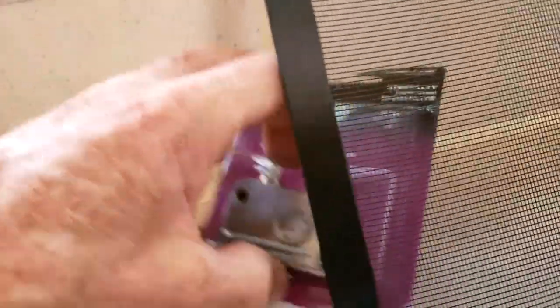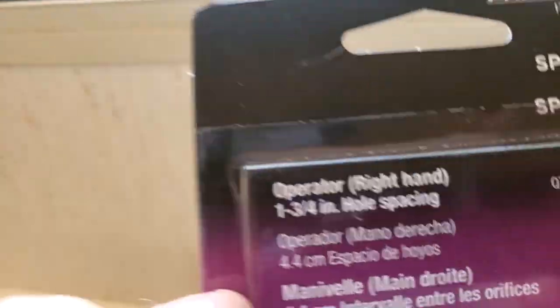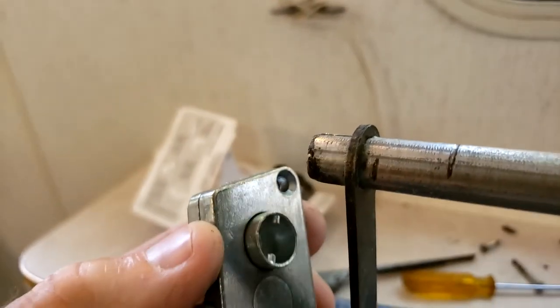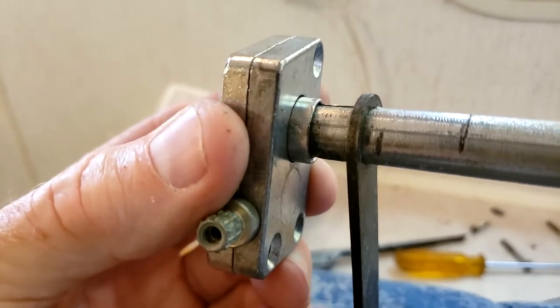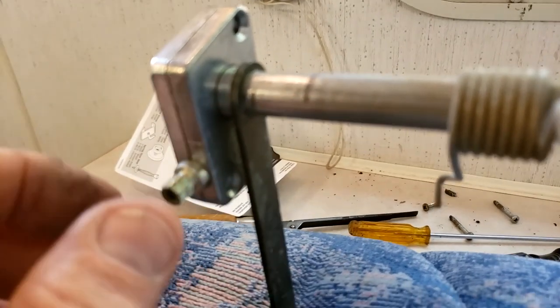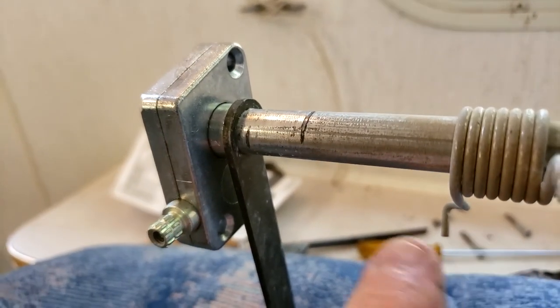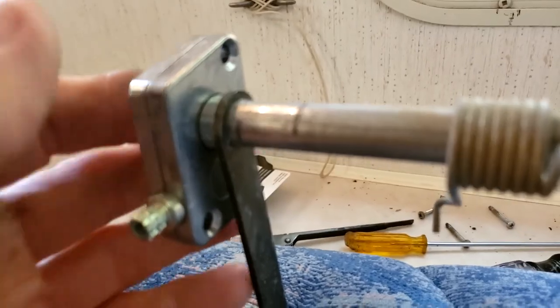Anyway, I got the new one right here. As you can see, it says it's a right hand. I'm just going to take this new operator and stick it on the end of this tube here. If it isn't already in this position, rotate the little knob until it's straight up and down in line with this part here. Then I'll show you why it's going to be easier to get it in that way.